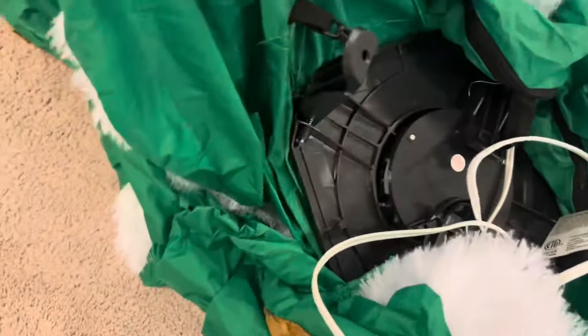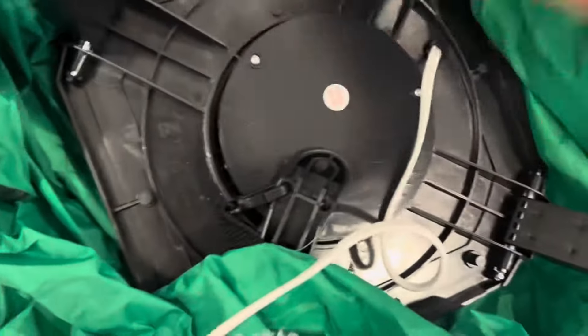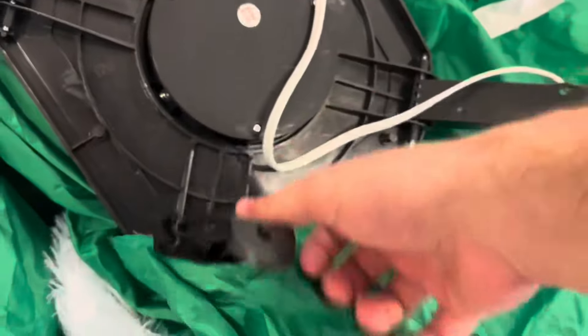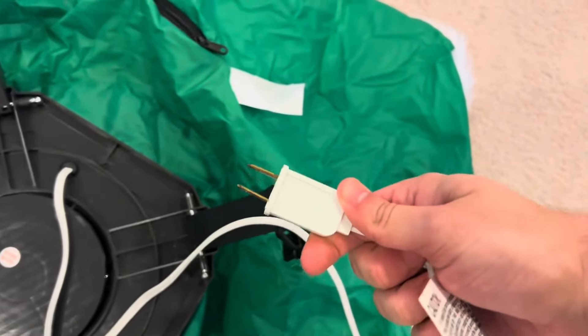Here's the fan — this is a YF-60. It has the foldable legs and it also has the air gap on it too. You can see the zipper is zipped up. Here is the plug — this is the updated version.